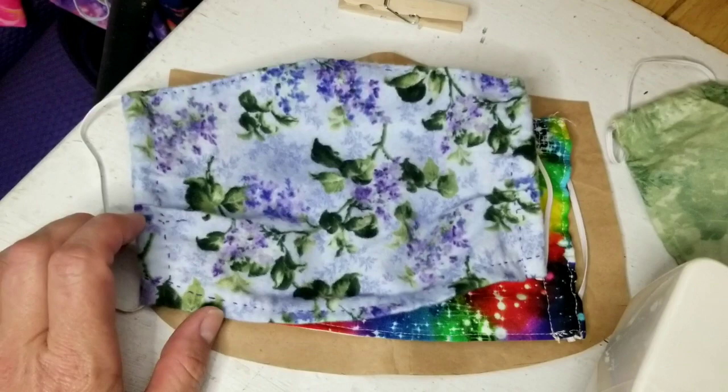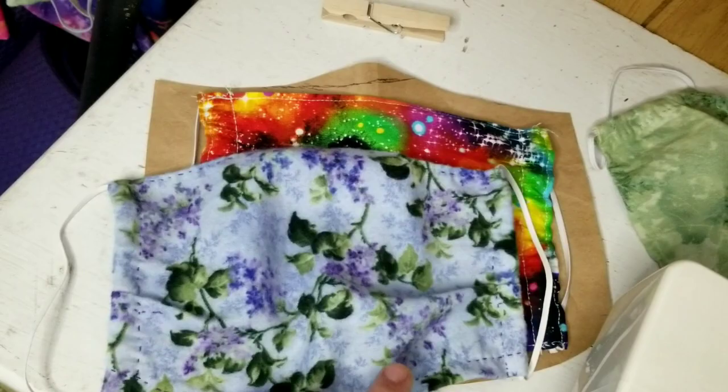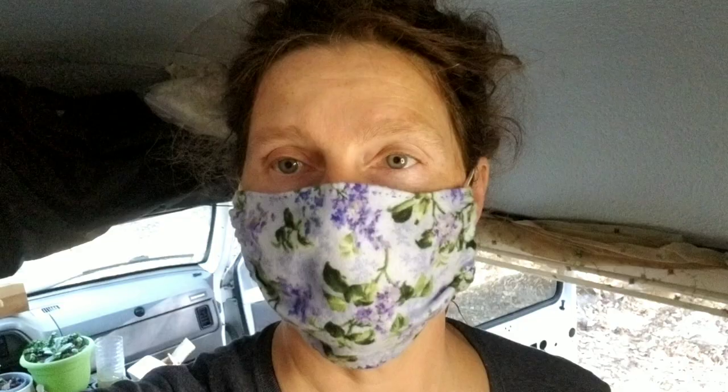I'm going to put this thing on and show you guys what it looks like. As you can see, it's tucked under my chin and stays pretty far away from the eyes while still covering the nose. This one could be adjusted a little bit smaller, but since it may not be mine I'll let whoever I give it to adjust it. The cool part is you can take these thin elastics and just tie a knot to make it tighter if you need to.